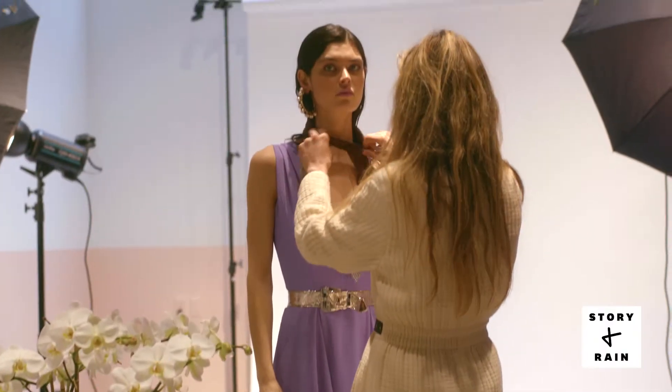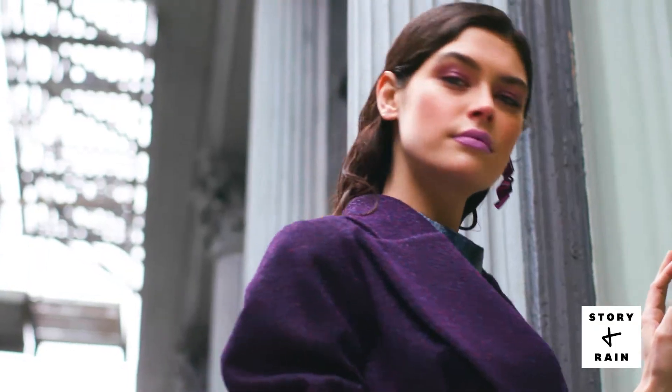You can wear lavender on both your eyes and your lips. The key is to play with different textures, keeping the eyes glossy and the lips matte.